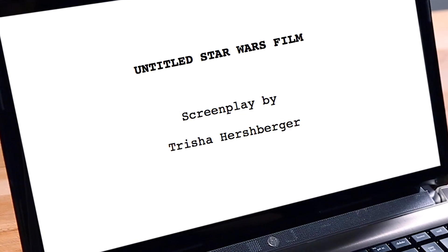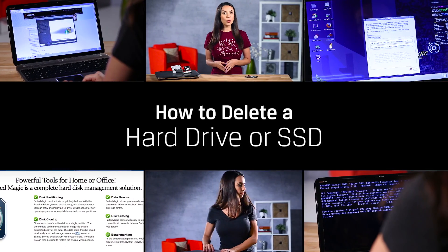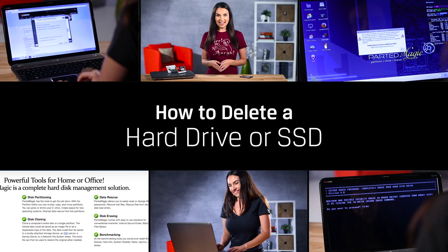Got super secret spy data saved on a hard drive or SSD that can absolutely no way, no how end up in someone else's hands? Don't worry, we got you covered — and by covered I mean deleted. I'm Trisha Hershberger and you are watching DIY in 5. Today we'll show you the best way to wipe your hard drive and make sure your old files are never found again.